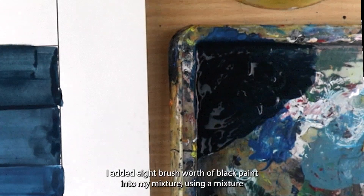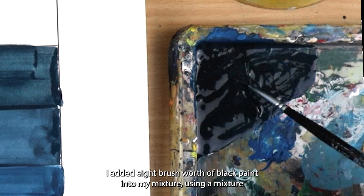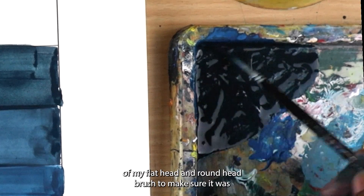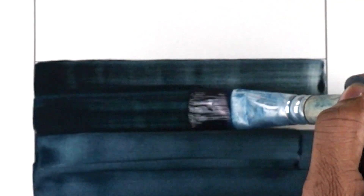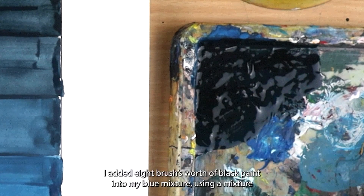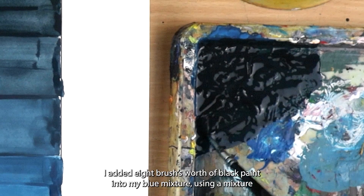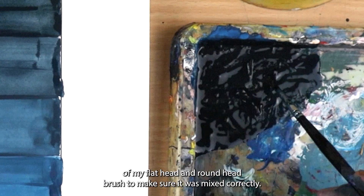For the sixth level, I added eight brushes' worth of black paint into my blue mixture using a mixture of my flat head and round head brush to make sure it was mixed correctly.